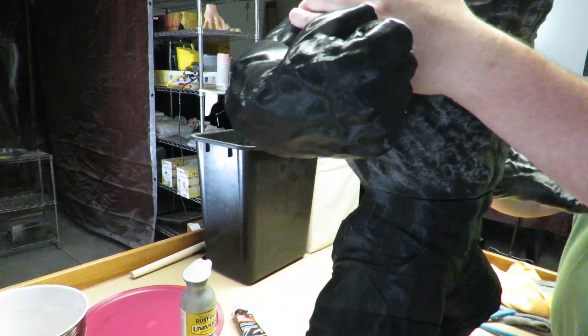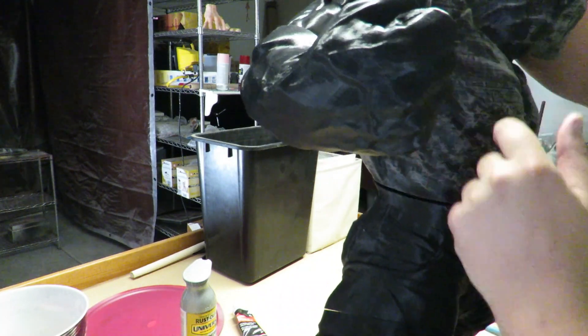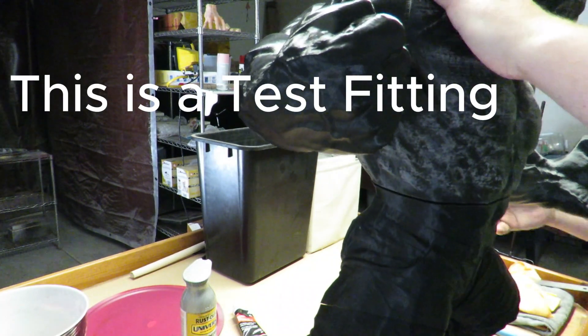The last problem I faced was a top-heavy figure. Because I had to increase the infill from 0% to 5% in the upper parts, I needed to add weight to the legs I had already printed.